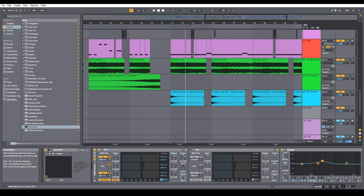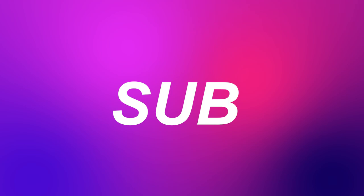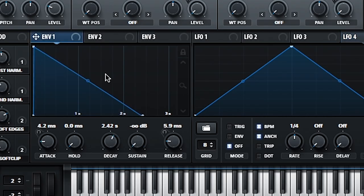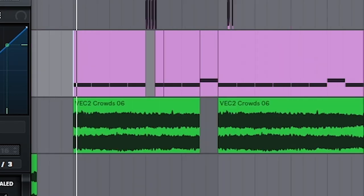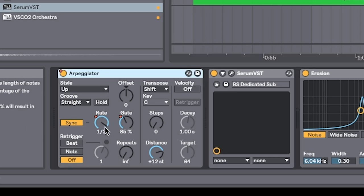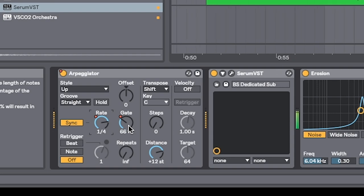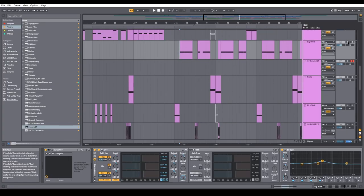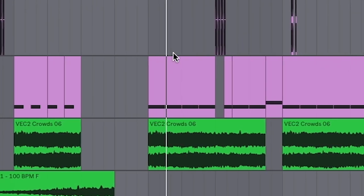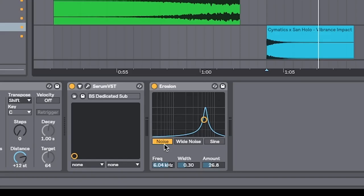Finally, to get the big sub, I've got Serum again — just three sine waves, one octave apart, one with a semitone up seven. The most important thing is this envelope here, where I have it falling off really, really fast so that the sub doesn't bleed into one another. To make it wobble, I just use the arpeggiator and automate rate and gate so that it matches the rhythm of the main bass. Then just add a little bit of erosion for that fake distorted sound. And there you have it — dubstep.